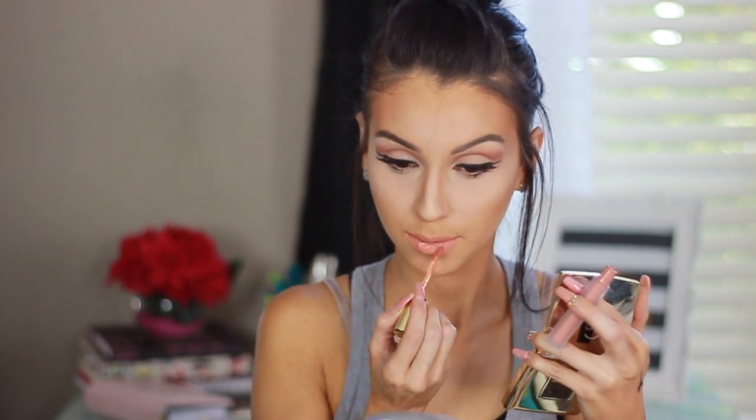For the lips, I've been obsessing over this hydra matte lip stain from Gerard Cosmetics. The color I'm using is Aphrodite — a very light, orangey color. I love it because it doesn't dry out my lips during the day but it stays. It's a beautiful matte orangey color — I just can't get enough of it.